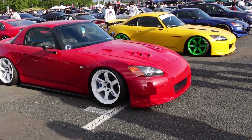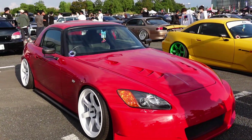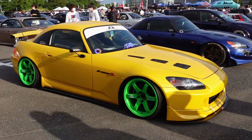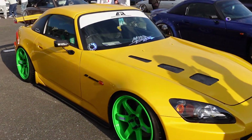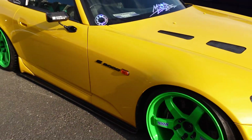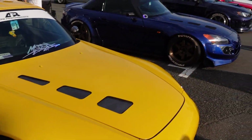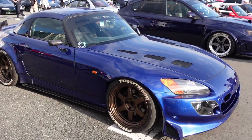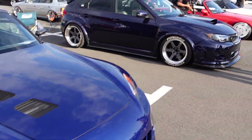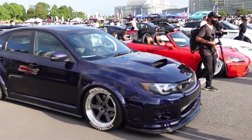Got a nice little S2K lineup here. TE37, Spoon brakes, hardtop. Another TE37 — and what, Takata Green? It looked like Takata Green. Porsche brakes — what is that? Great conversion. Very proper. More TE37s, new spec. Really neat blue on there. Worked both the bronze. Nice Subaru.